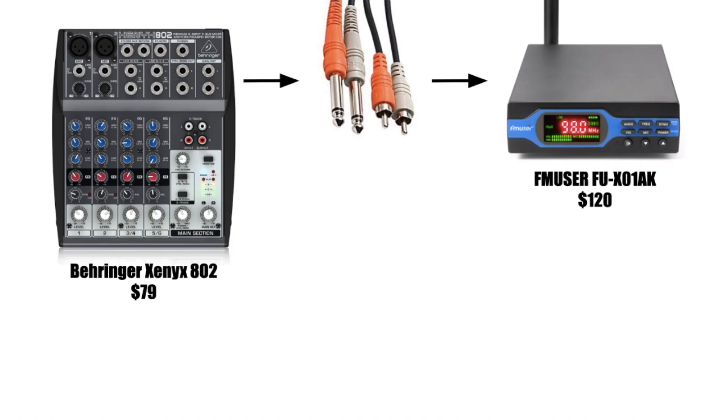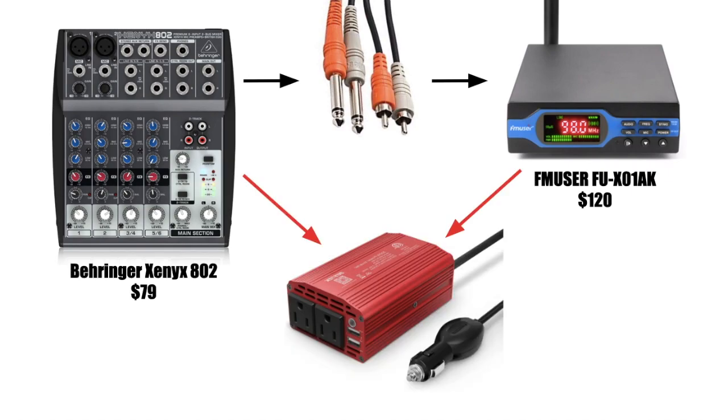The best way to figure out what channel you want to broadcast from is just trial and error — find a clear channel, try it, and see what works for you. Both of these things you can power off of a cheap car power inverter. Something like 300 watts is more than enough power for this setup.